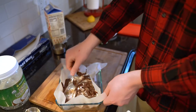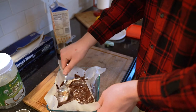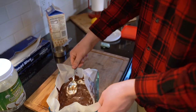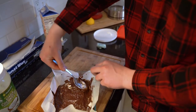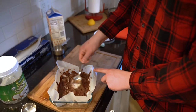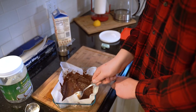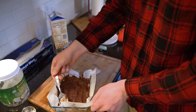Meanwhile we're watching so it doesn't solidify too quickly and become a mess. Spreading it nice and even - once it looks good enough, we'll throw it in the freezer.